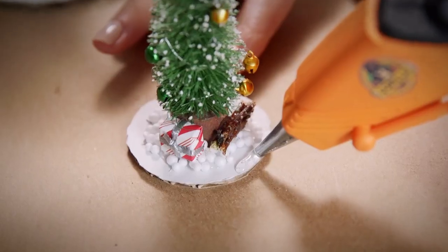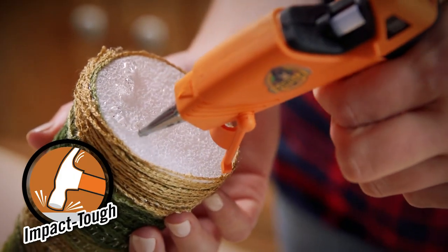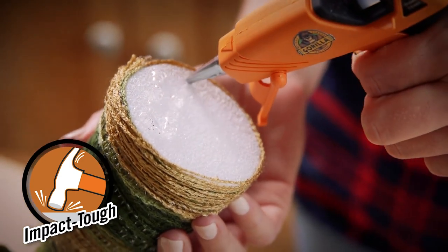Hi, I'm Jen from Gorilla Glue, and today I'm going to show you how to use Gorilla Hot Glue Sticks. Gorilla Hot Glue Sticks are incredibly tough and versatile, and provide a long-term hold on hard to bond surfaces.